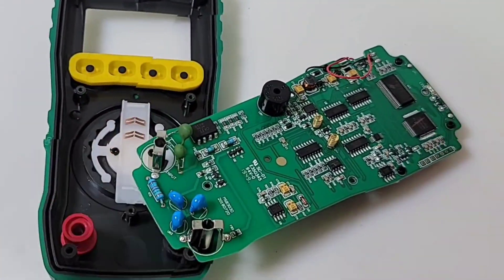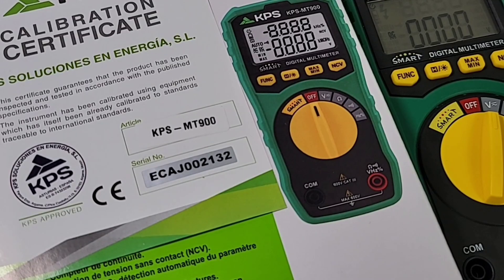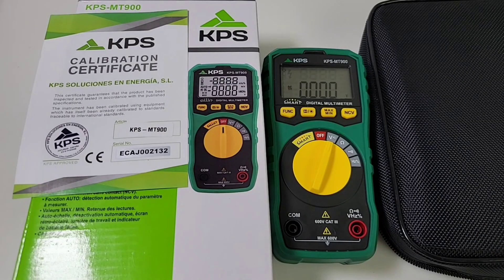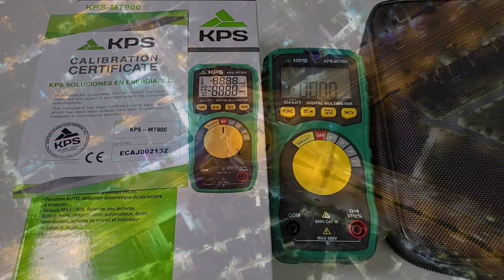Closing thoughts on the KPS MT-900: unfortunately, it's a no-fly zone. It just doesn't do enough for the price. No capacitance, no current — not even milliamps. The visual LED isn't even used in continuity. It's really bare bones. It does come with a calibration certificate, but whether it's traceable and useful in the real world, I don't know. You do get a great looking case, and fit and finish are top notch. But $75 US is not chump change, and in this case you can do much better for the money. The KPS MT-900 gets a disappointing 2 out of 5 stars. KPS did send me a few other instruments, so stay tuned. Thanks for watching — till the next one, keep on testing.